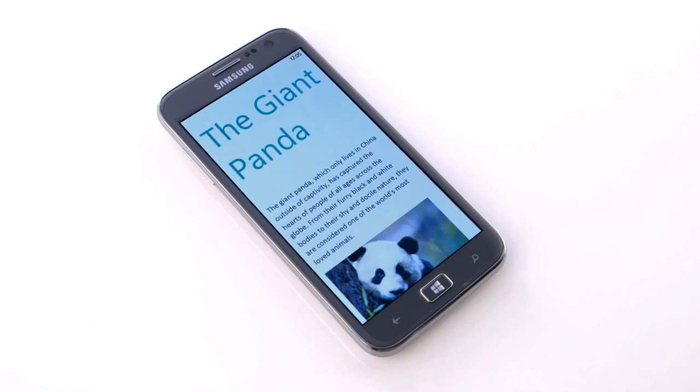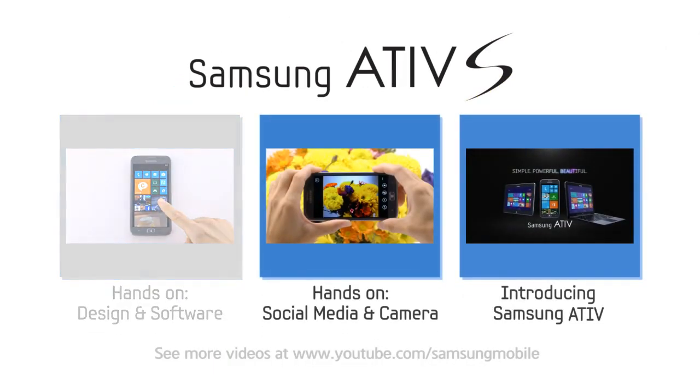Thank you for watching our Ativ S hands-on video. To learn more, check out these additional videos, or visit the Samsung Mobile YouTube channel.